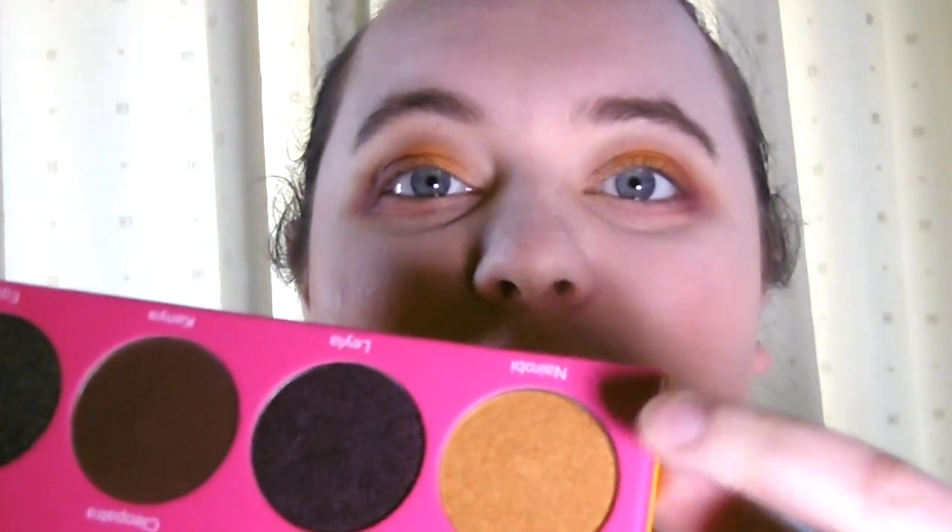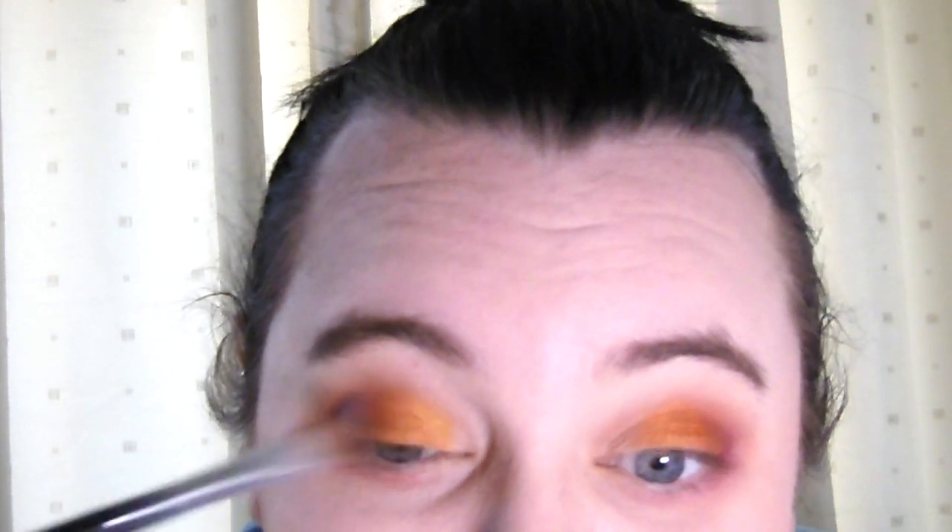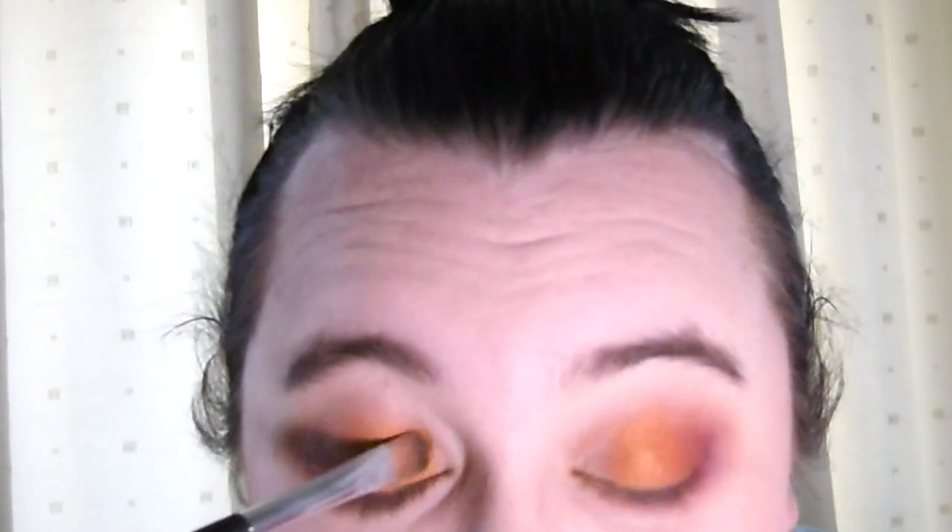I've put Nefertiti on and that is definitely a vibrant colour — it has really picked up well. I'm just going to blend out the edges a little bit. This looks really cool. I've left the inner corner because I'm in the mood for trying a different colour. I'm going to go with Nairobi, which is a really cool gold, and put that on the inner part. This palette is going to be great for doing sunset eyes — I can just tell this is amazing.